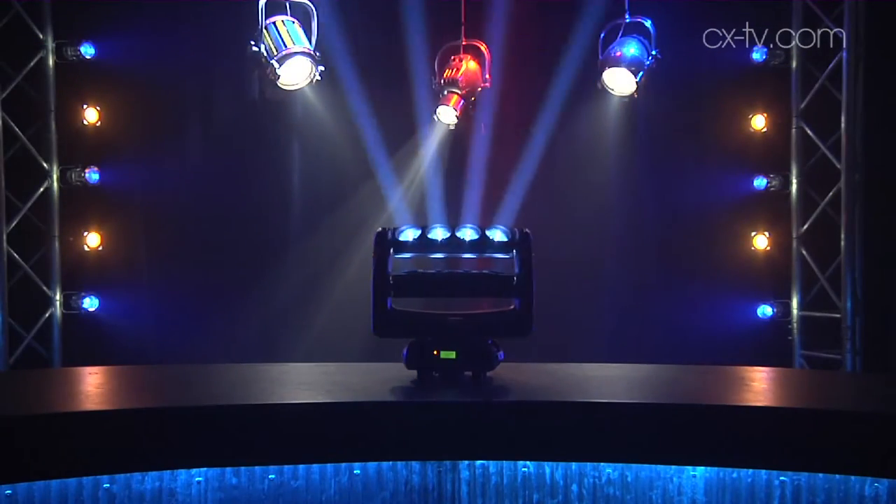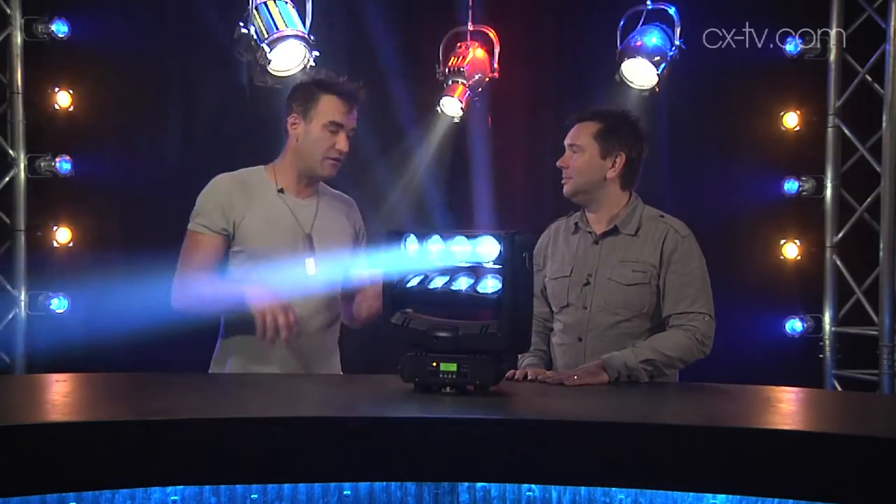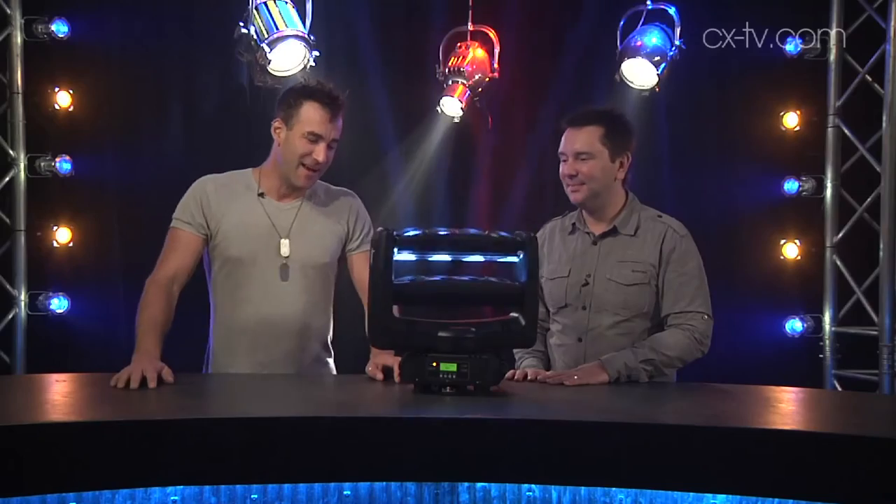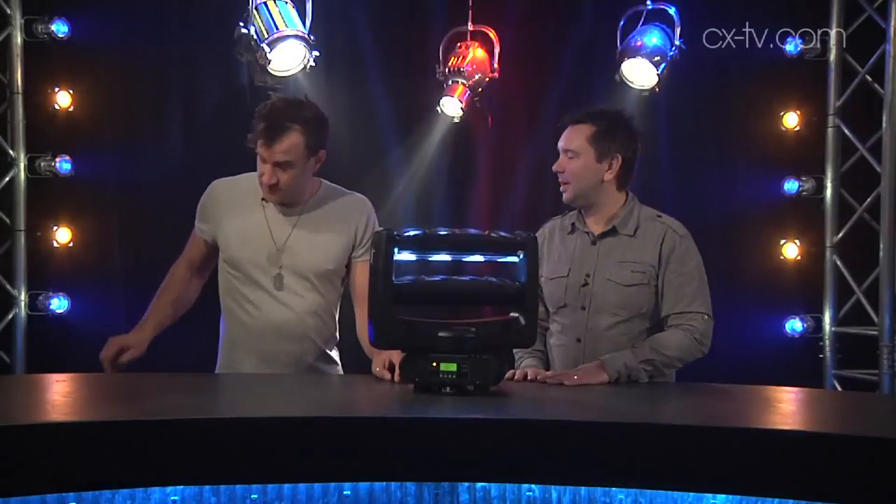I really do see this as a nightclub effect, but there are other applications too. It works in short throw and it's cheap, but you wouldn't need very many of these on a bigger stage on a more contemporary show to generate some really cool looks. It definitely harks back to that nightclub period and 70s disco — I turned it on and just thought 'disco'. But look, I think you could easily use this on contemporary shows and come up with some really cool looks. So it's cheap and very definitely cheerful.